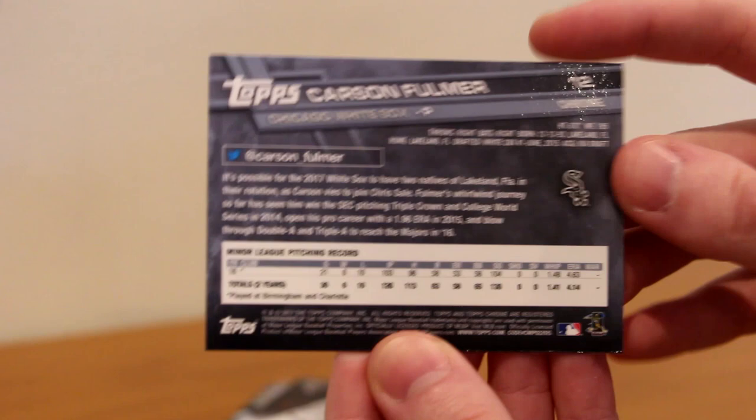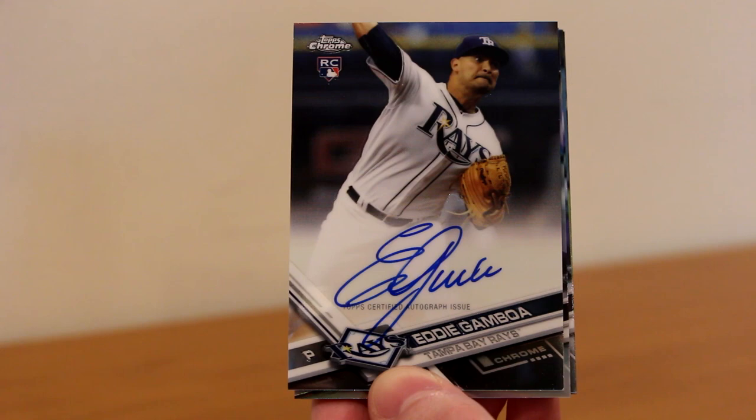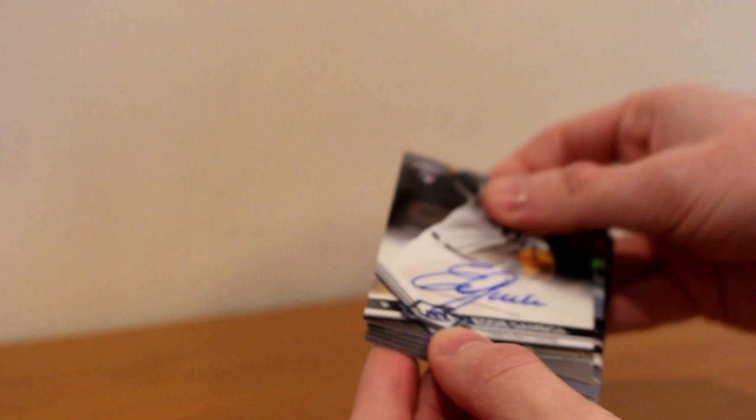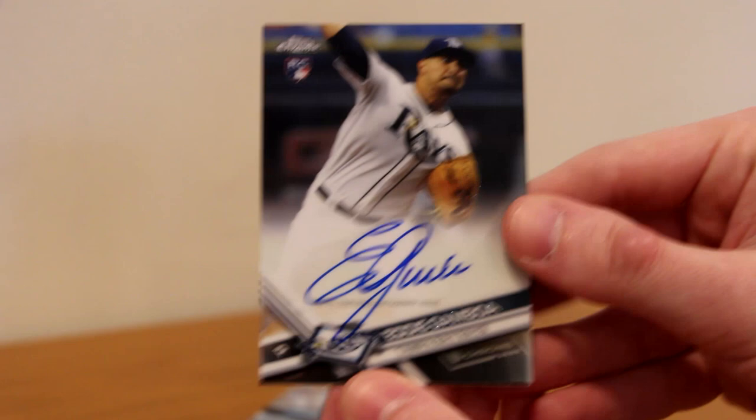Nothing to run home about, but Eddie Gamboa — never even heard of this guy, in the Rays organization apparently. Rookie card of Eddie Gamboa. He's got a nice, very clean autograph. Nice on-card autographs as always. This is what the autographs look like — a nice white section for the signature. If you know about Eddie, let me know if he's good, because I have not seen him pitch once this year.